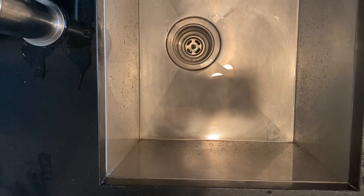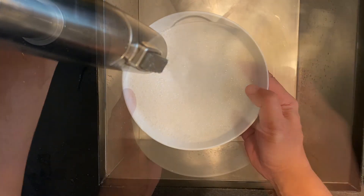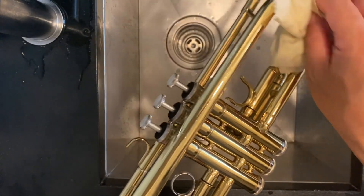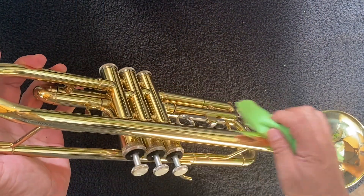And finally, we're going to clean the exterior of your trumpet. Start by mixing a small drop of dishwashing liquid with warm water. Apply the solution to a microfiber cloth and gently wipe all surfaces of the horn. When finished, dry the trumpet with a dry microfiber cloth.